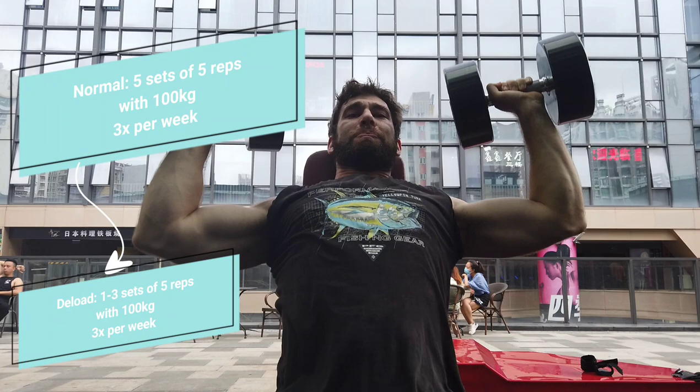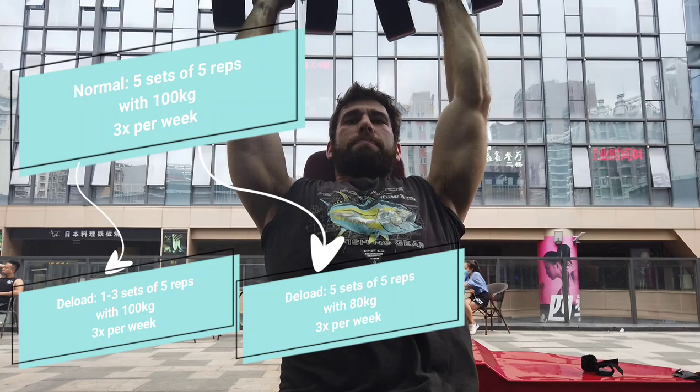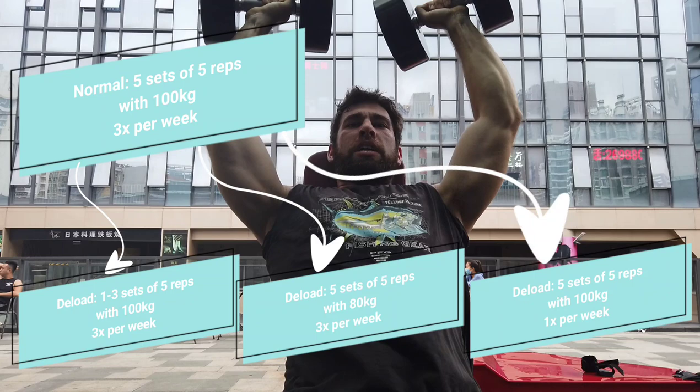Another way would be intensity — reducing the weight on the bar. So instead of five sets of five with 100 kilos, you might do five sets of five with 90 kilos or 80 kilos. If it's only 80% of the weight you were using before, this should feel very, very easy. Another way is frequency — if you used to train three times per week, you could just do it twice per week or once per week. This is going to be less stress on the body because you're getting more recovery time.